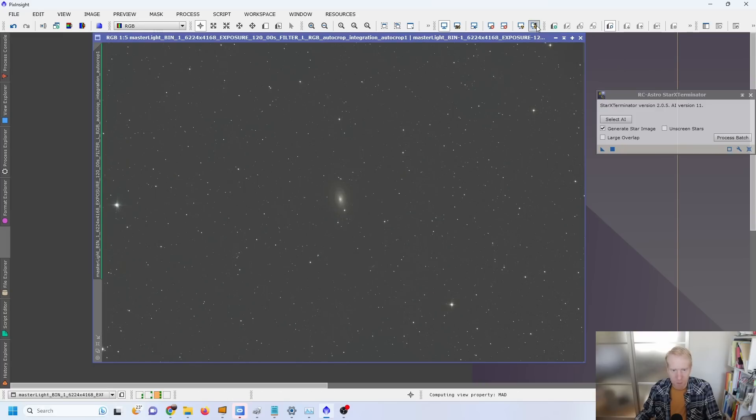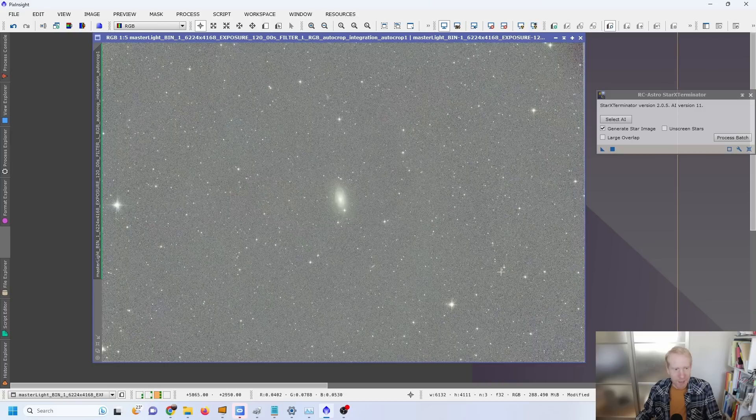Let's do a very aggressive auto stretch. The background is still perfectly flat, and my smoothing factor for the dynamic background extraction was the standard 0.25. I didn't try to fix any sharp gradients as I had in the previous image, which means it seems to be working. There is one parameter I couldn't control: the position and phase of the moon and how close it was to my target. We actually had less moonlight for this image, so that could explain some of the difference, but honestly I don't think that's the whole story.